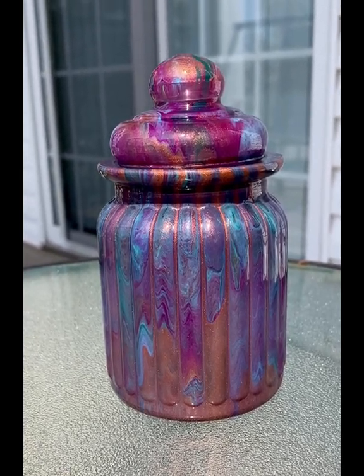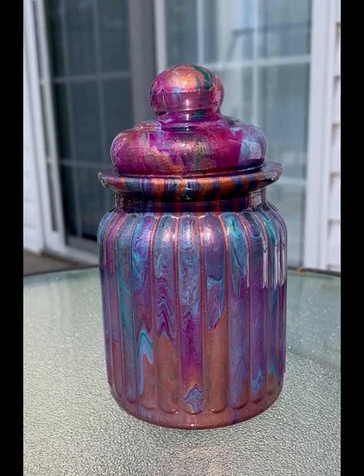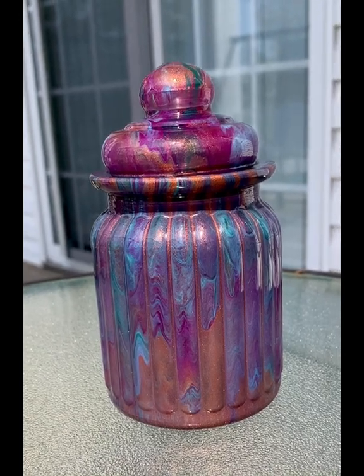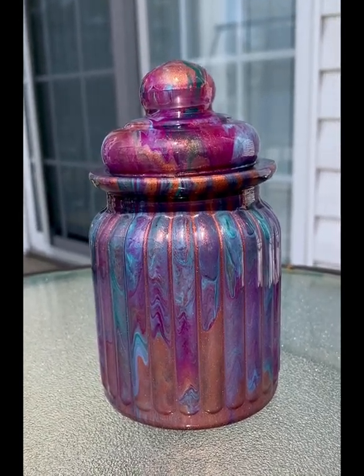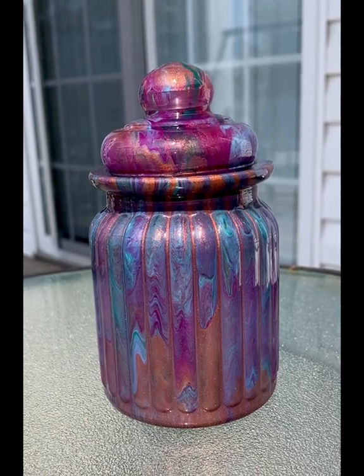I'm going to wrap this up for today. I have another showcase to do while the sun's out because they're calling for rain for the next few days, and today's the first sun we've had in a while, so I'm taking advantage of it. Enjoy the rest of your day — see you later, bye!